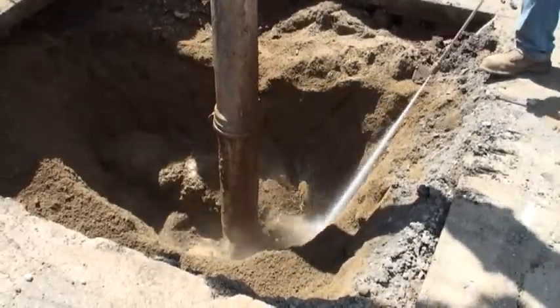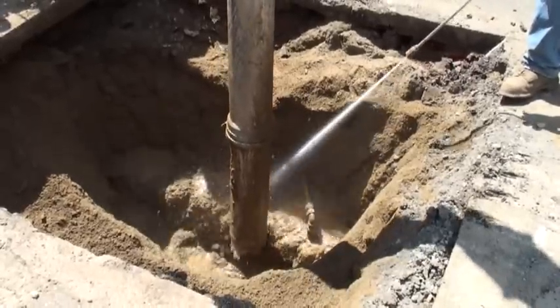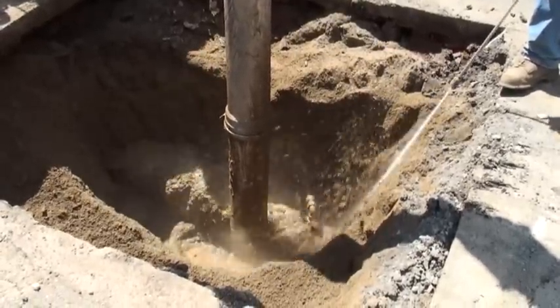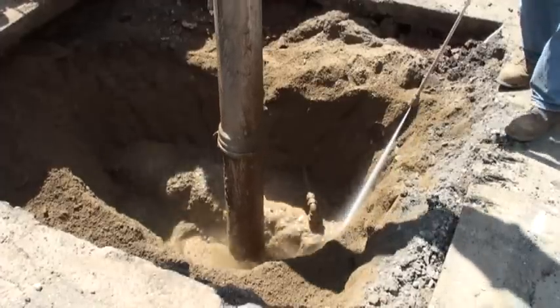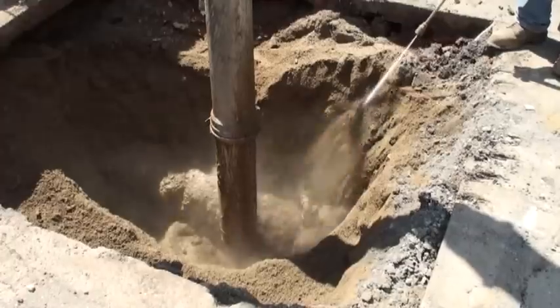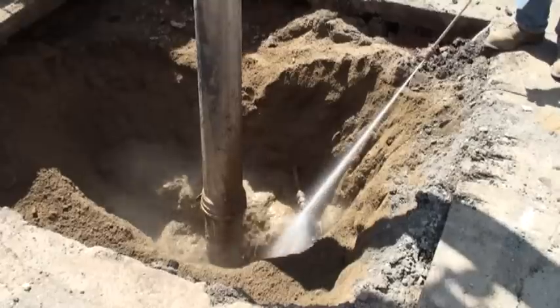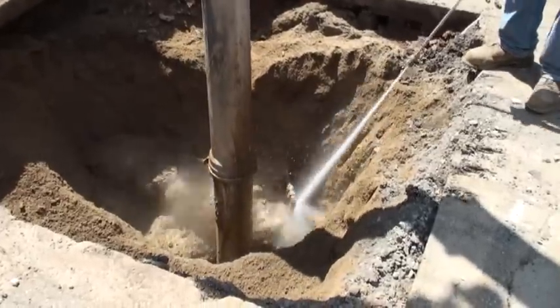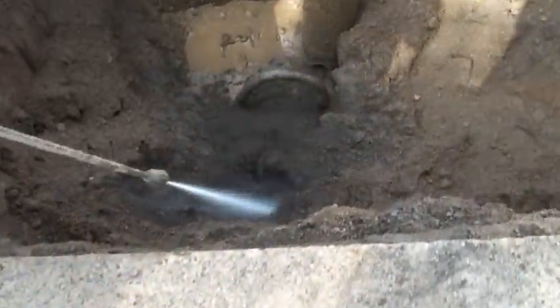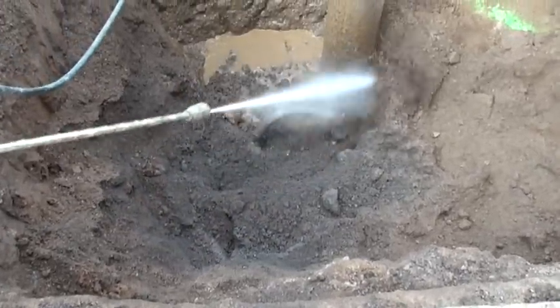The AllJet Vac 1215 is able to operate at a remarkable capacity while keeping excess sludge materials to a minimum. This keeps workers working more and spending less time emptying the debris tank.